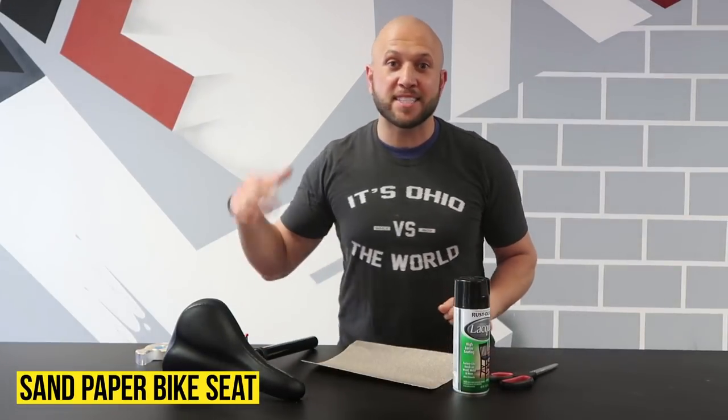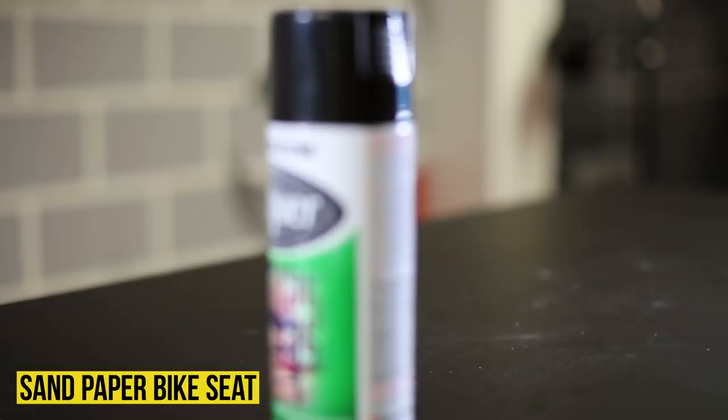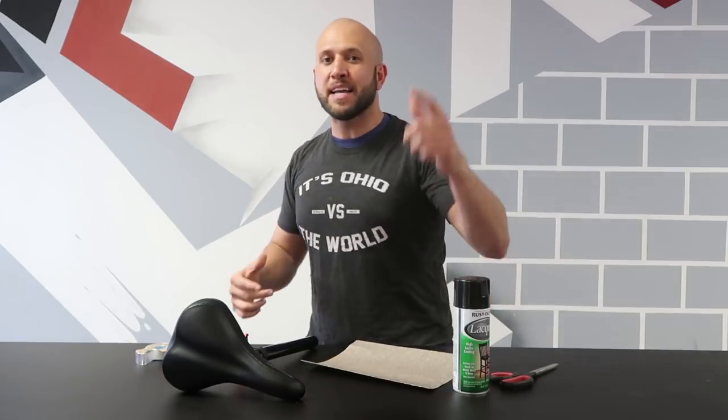This is the sandpaper bike seat. All you're going to need is sandpaper, a bike seat, spray paint to match the bike seat, double-sided tape, and scissors.